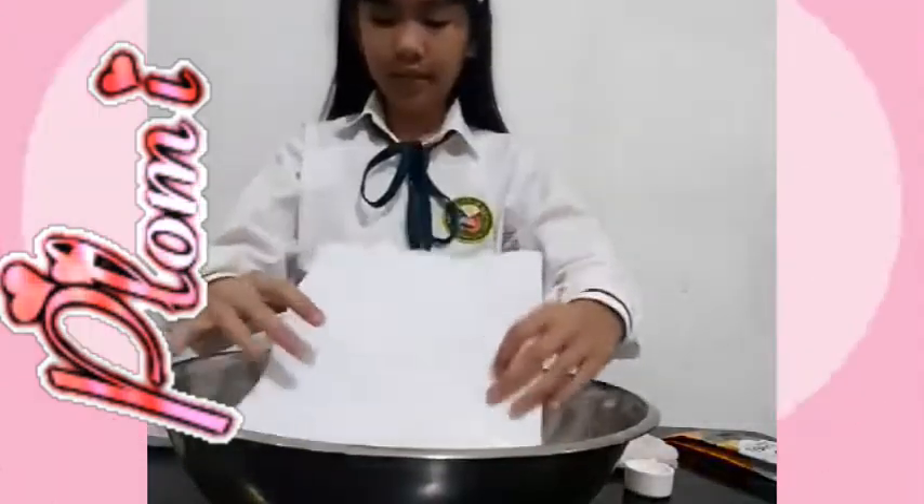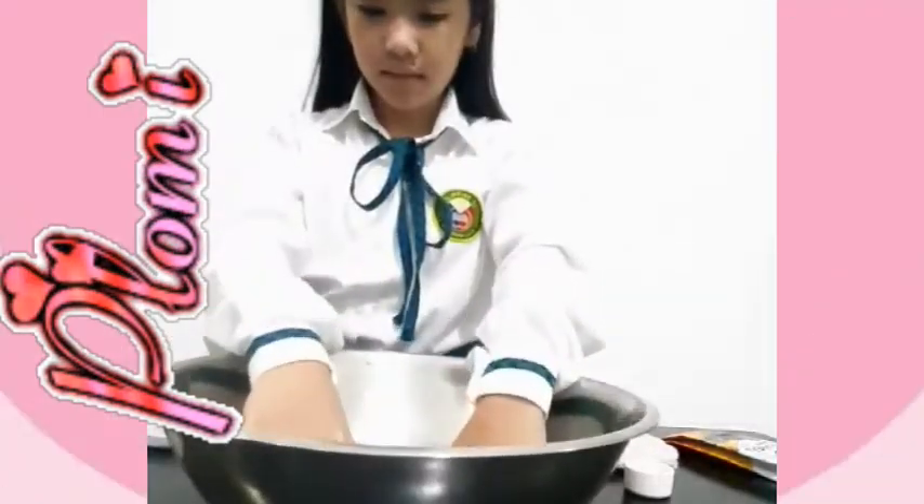Next, we will try the paper. You see it absorbs the water and it's so soft.